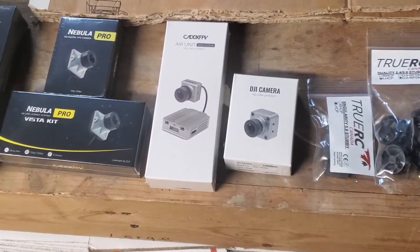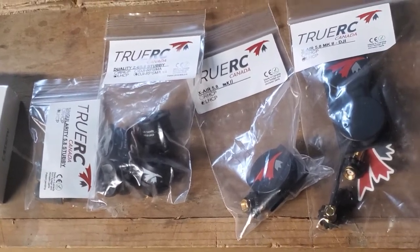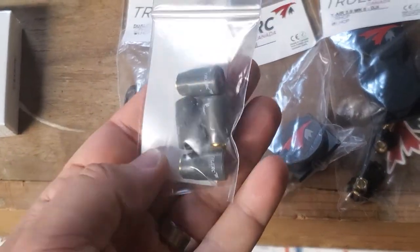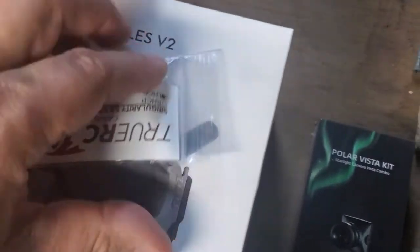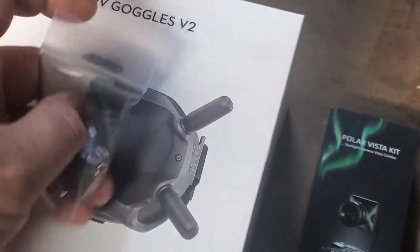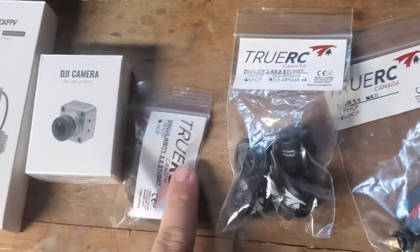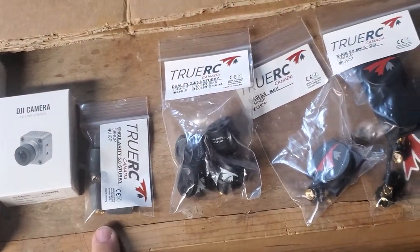The next thing to look at is your antennas. I've got the TrueRC antennas here — these are the Singularity Stubbies, and this is what I recommend for all pilots. These antennas are like a third of the size of the DJI stock antennas, but they're higher gain and you'll get better reception just by switching to these, while also making your goggles more low profile.